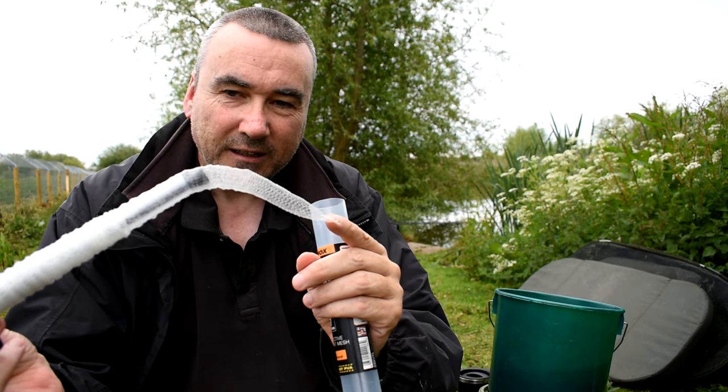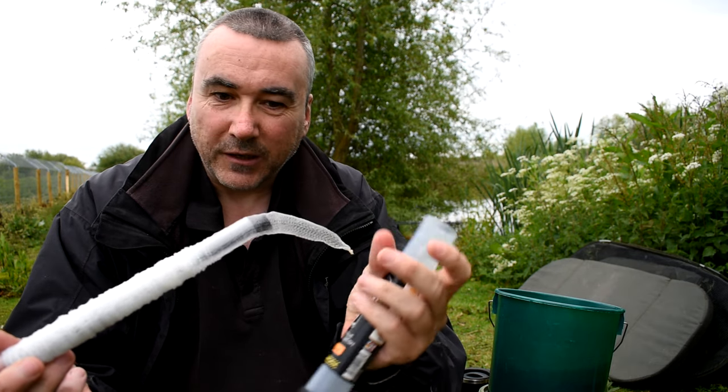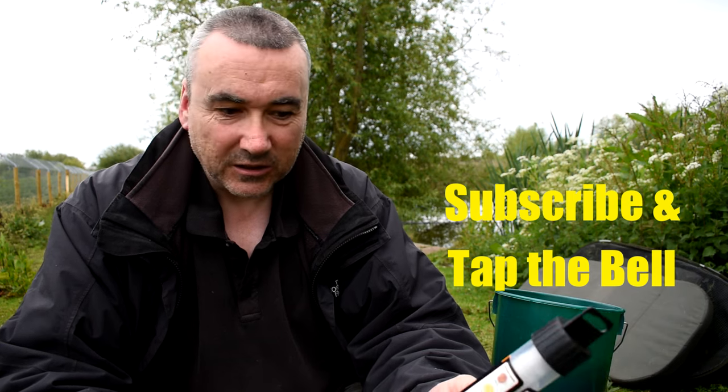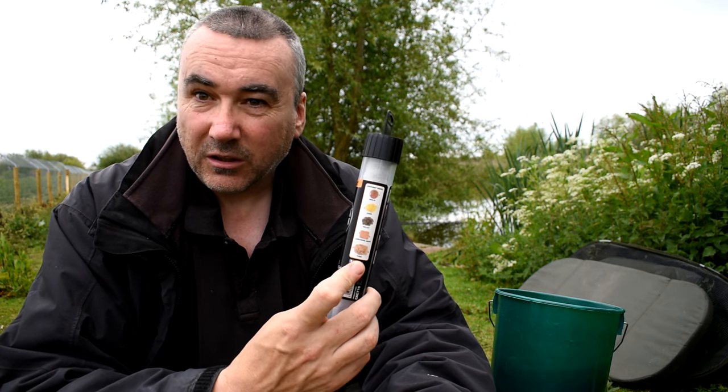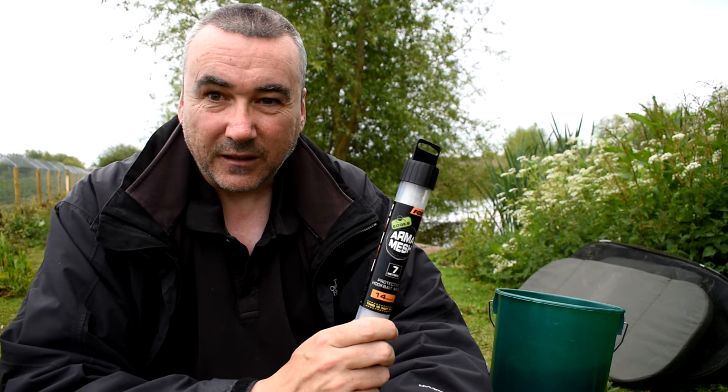You put a knot in one end, put your stuff in, plunge it down, tie another knot like you would with a little PVA bag, and you can make little packets of particles and small baits that wouldn't normally be small-fish resistant. So in it you could put hemp, groats, pigeon conditioner, micro pellets, pellets of different sizes — and even the packet itself mentions tuna because some anglers put tins of tuna in the spod mix. You can put literally anything you want in it.